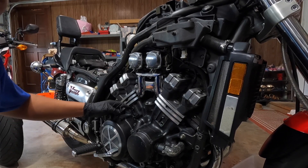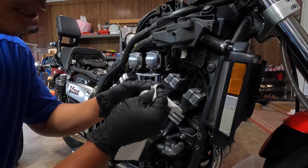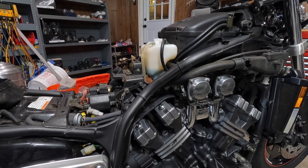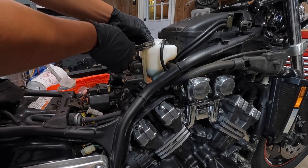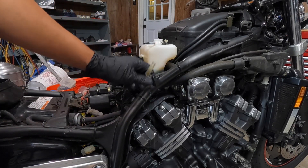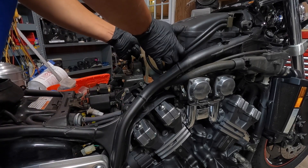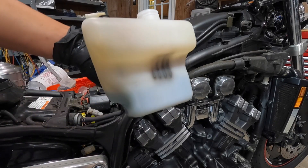After you drain all the coolant from the cylinder, we're just going to clean up the nipple here and then put it back on. Next step, I'm going to remove the reservoir and clean it out with the water hose. All you do is disconnect these two hoses and then pull the tank right up. I'm going to take it outside and clean it up.